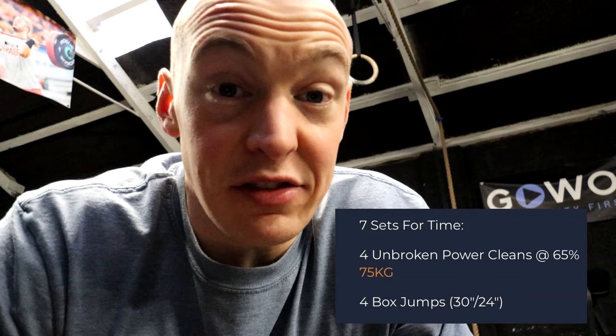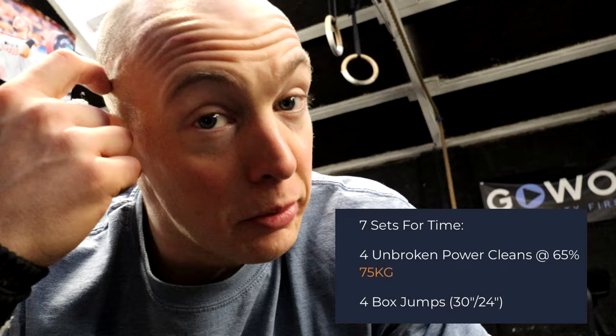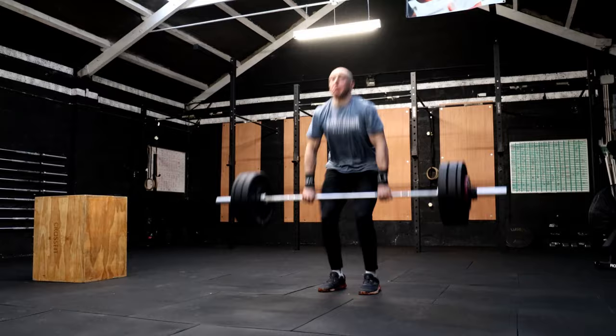Next thing we're going into is a power clean box jump piece. We've done this a week or two ago at lighter percentages. We have seven sets to do — seven rounds of four unbroken power cleans at 65% of your max, which is going to be 75 kilo for me. Last time we did it at 60% and four high box jumps at 30 inches on the box for men. Ladies doing this will be doing it at 24 inches. So the plan: seven rounds, four unbroken power cleans at 75 kilo and four high box jumps at 30 inches.